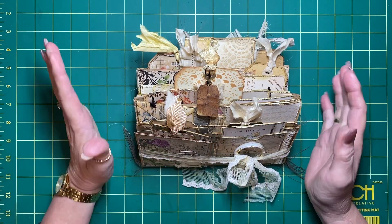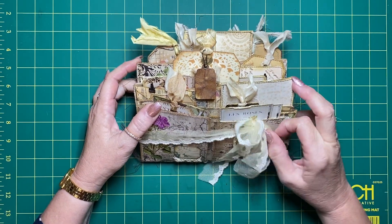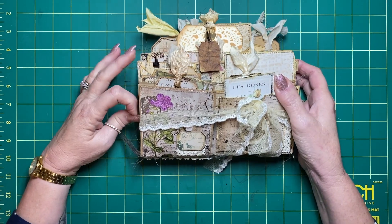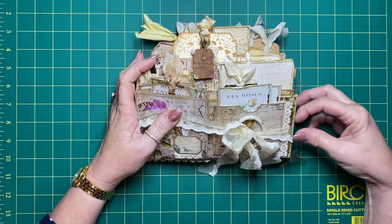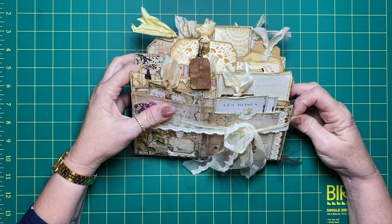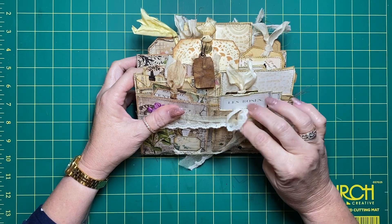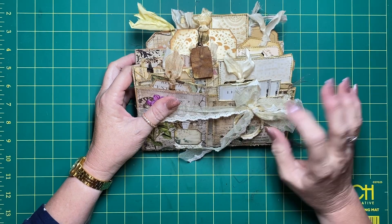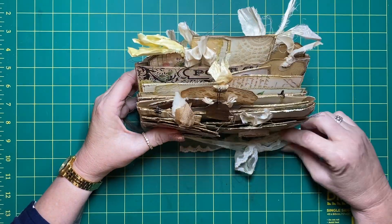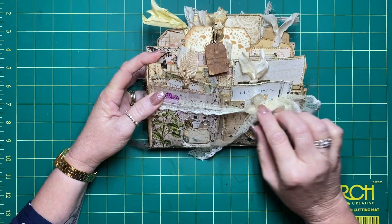Hi everyone - well, that just happened! I've been creating away quite happily, showing you making tags and everything for this thing that's become a life form of its own. It's just got so big, and I realized I'm not even filming. So we've gone straight from me going to show you how I create some of the bits and pieces to a flip-through of this loaded paper bag thingy. I don't even know what to call it, so I just thought I'd come on and show you the finished item.